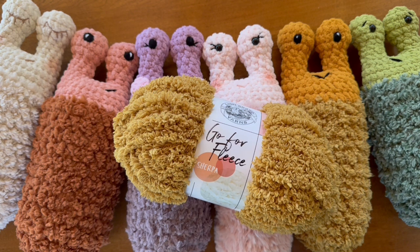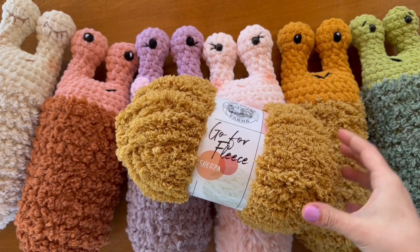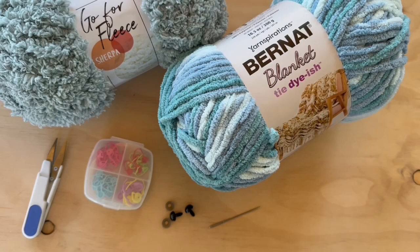A couple more things to point out before we jump in: when working with Go for Fleece or any other type of textured yarn, it can be a little tricky sometimes to find your stitches as you work. I like to use my fingers to feel where the holes in the stitches are rather than looking to see where you place your next stitch. It's helpful to feel your way along.